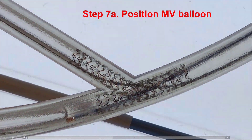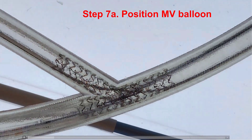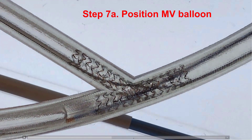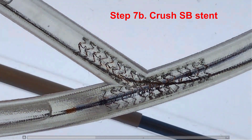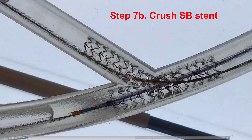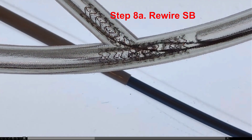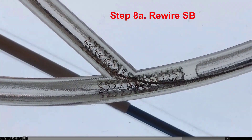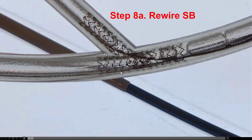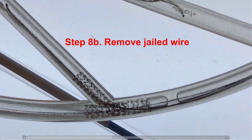The next step is to pull back the balloon which had been placed into the main vessel, going over the segment of the side branch stent that is protruding into the main vessel, and then this balloon is inflated, essentially crushing the portion of the side branch stent that is protruding back into the main vessel. After this is done, we now have another jailed wire. The side branch wire is jailed one more time, so we use another wire to wire through the side branch, and then we remove the jailed wire after rewiring has been accomplished.